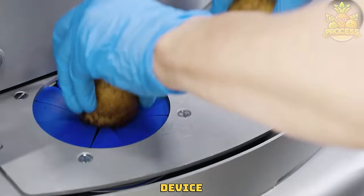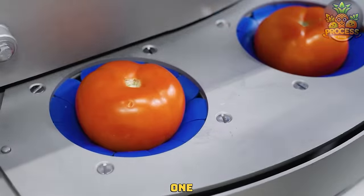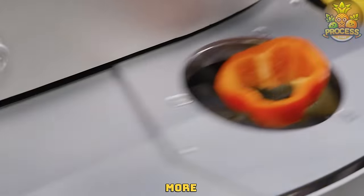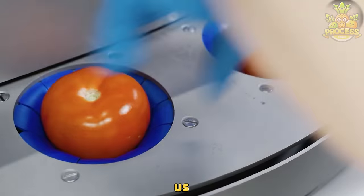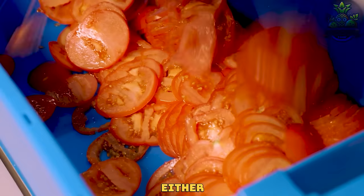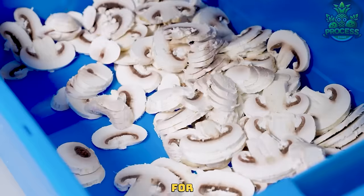This innovative device combines slicing, chopping, and cutting functionalities in one compact unit, enhancing the bulk processing even more and makes them save enough time. Tell us — would you really buy this genius setup to either cut, slice or chop the veggies in bulk? Or do you want to go for the next one?